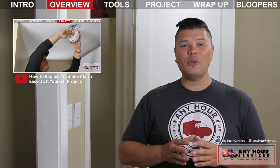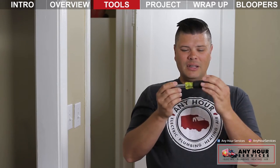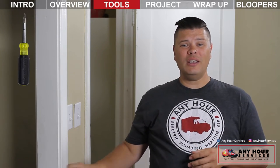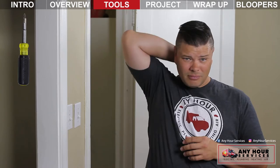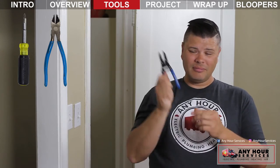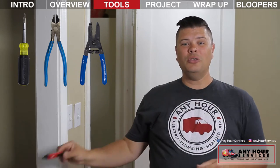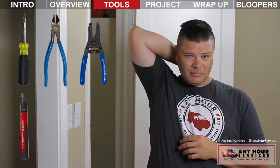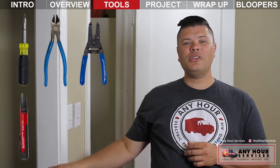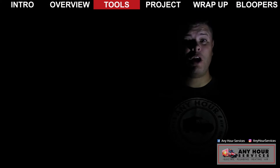Here are the tools you'll need to replace a light switch: a screwdriver, wire cutters, wire strippers, a tester of some sort, a utility knife, and a light source — because once you flip the lights off, it'll be dark.